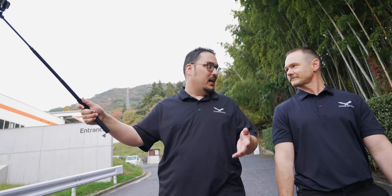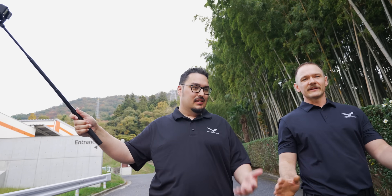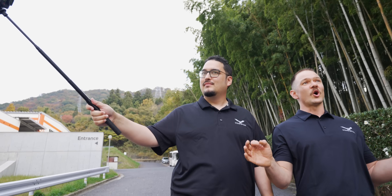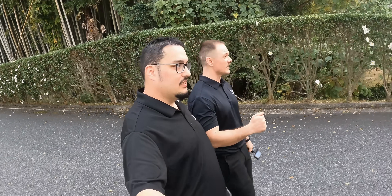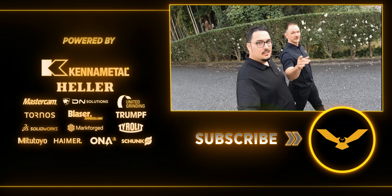So that was awesome. We got to see lots of machining, lots of automation, robots, pallet systems — very high-tech manufacturing right in the heart of the mountains of Hiroshima. It's beautiful out here. So hit that like button, hit that subscribe button, please continue to follow because we have more content coming to you.